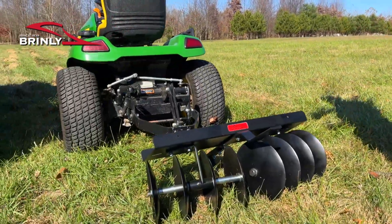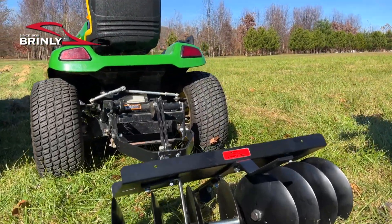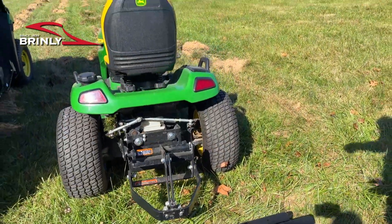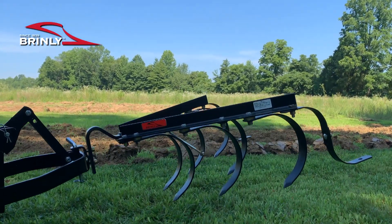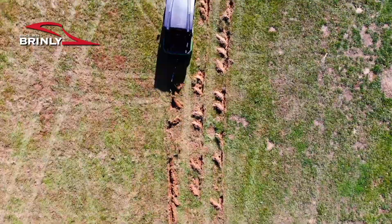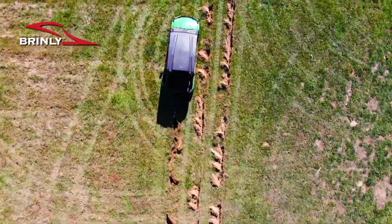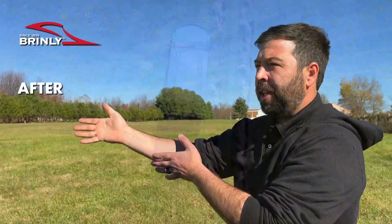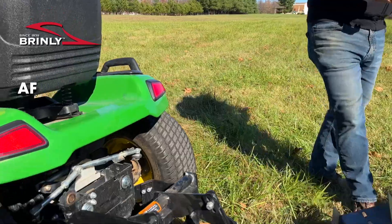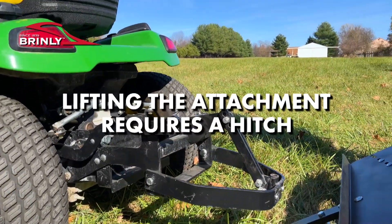Right here we have the Disc Harrow, and these implements require a different hitch system than your typical mower where you're going to be dropping in a half-inch hitch pin, because on a ground engaging implement you do need to lift the implement out of the ground when you are turning the mower or just not intending to use it. We just plowed some furrows doing some testing here with a new product. Whenever we're done plowing a furrow we have to lift the plow out of the ground so we can turn and not swing that through the dirt, and in order to do that you will need to have one of two options.